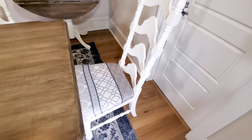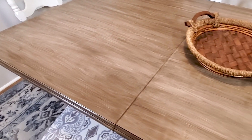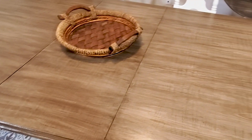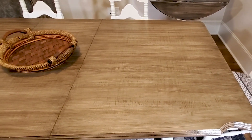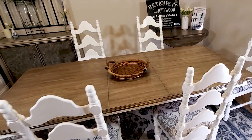Hey, you've got to see how this turned out. I absolutely love it. It looks amazing with these shower curtains on the chairs that we reupholstered, and check out this beautiful wood grain. This is in black walnut. We did two coats and we used the hard wax oil, and it turned out amazing.